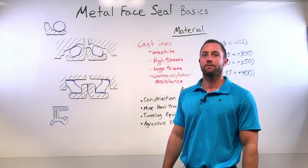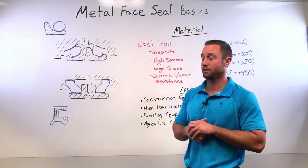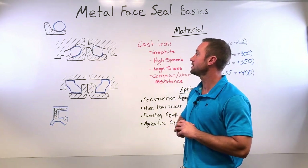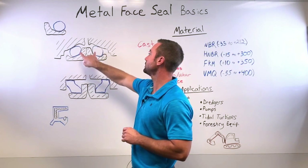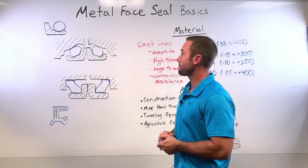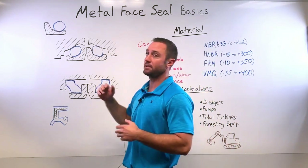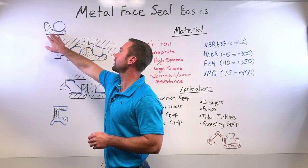Today we're going to talk about metal face seals, otherwise known as duocone seals. What they consist of is two metal rings and two large o-rings or toric rings. They come in seal sets — this would be one half of the seal set: one metal ring and one o-ring.